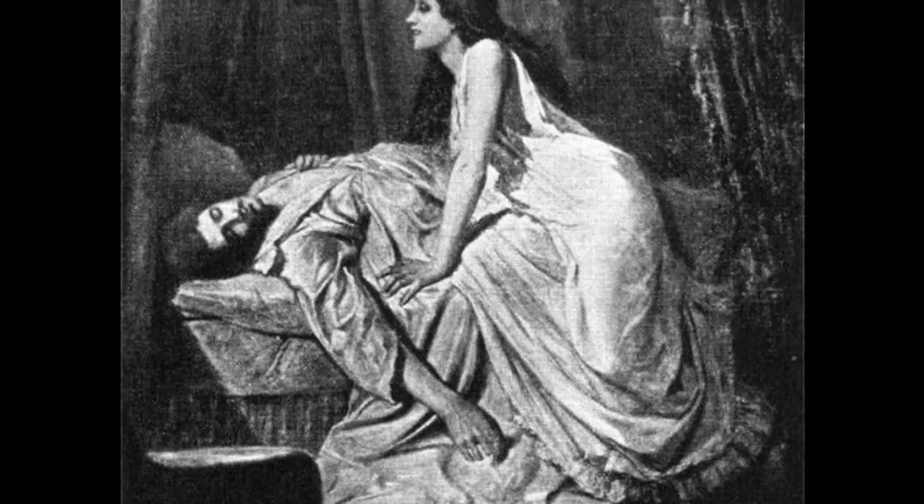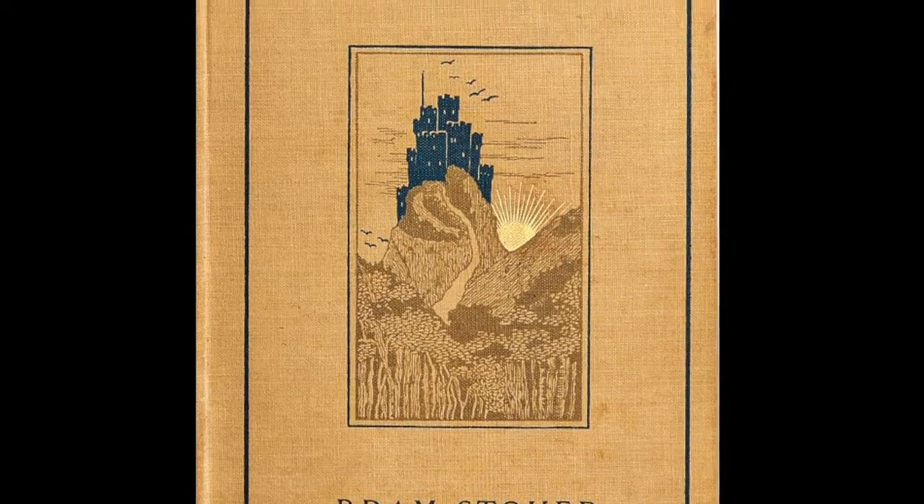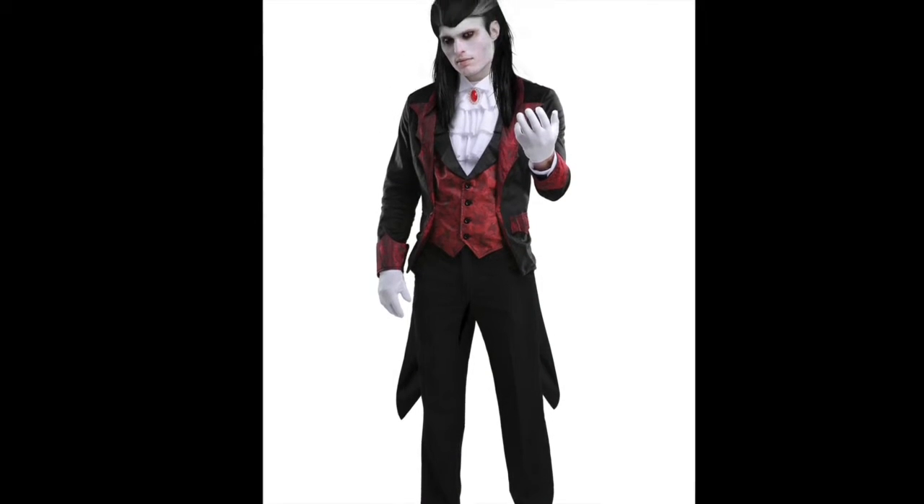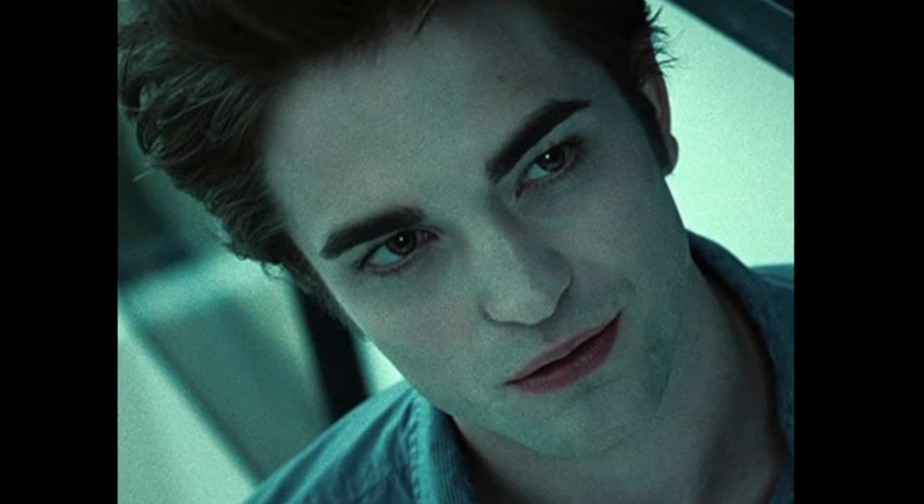For thousands of years, vampires have held a place in our world, and for the last hundred years in particular, a strong grip on popular culture. Personally, I myself have dressed as a vampire many times for Halloween and other occasions.